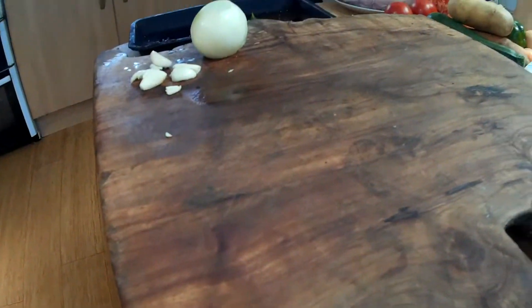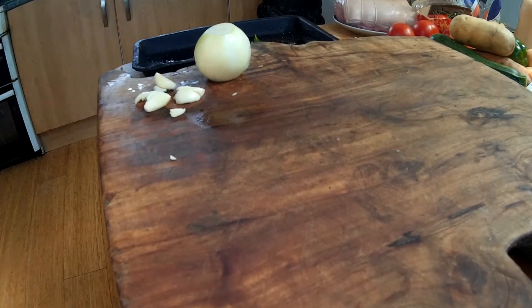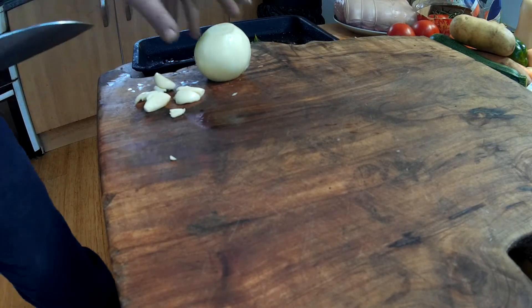So let's do a quick cutting test for my Sunday dinner - a little bit of everything.